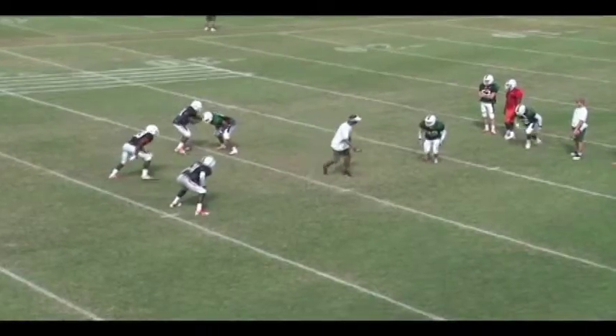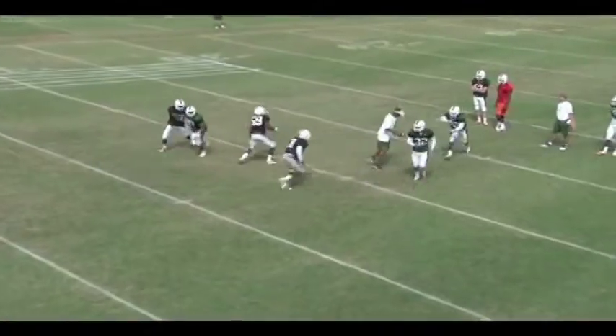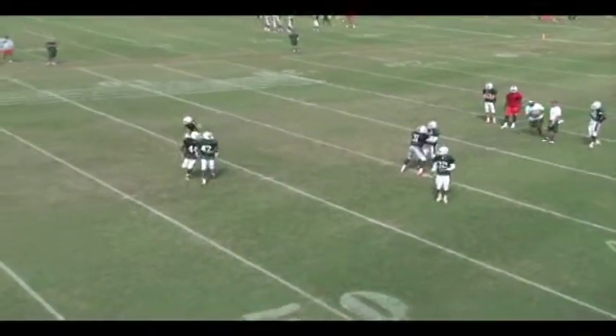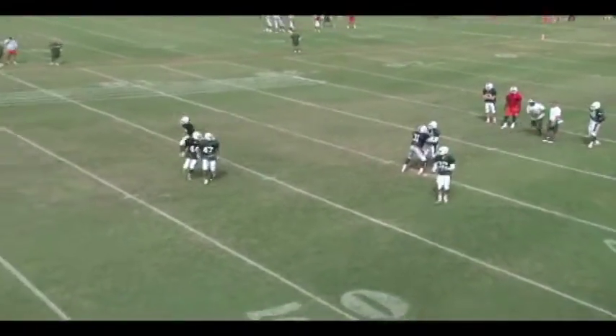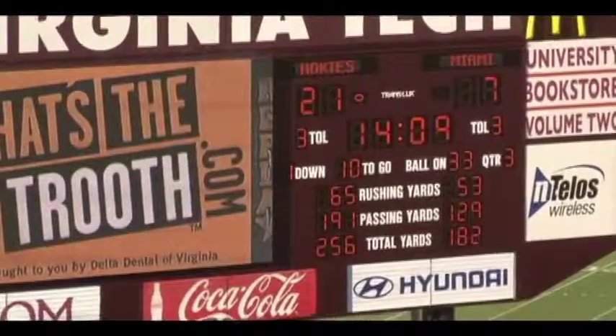They're pointing at their key. I've got man coverage now. Number 31 — good job, that's his man. Good job by the Sam linebacker staying with his tight end. Now the only guy free is the Mike linebacker, so he must execute his rule again — in between the hashes looking up any first crosser. Great job. Great discipline all across the board.